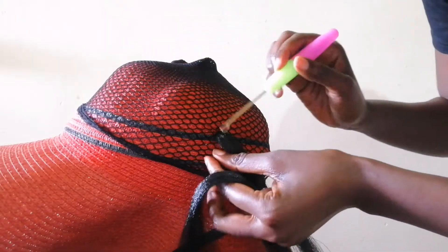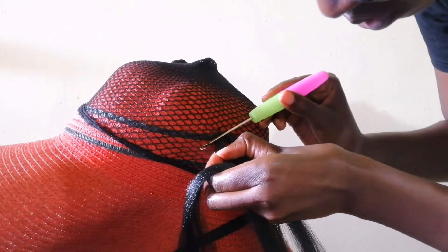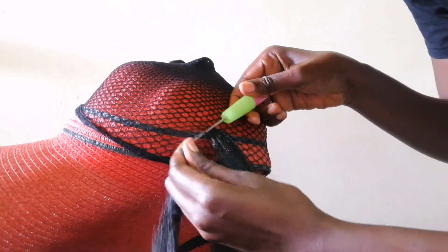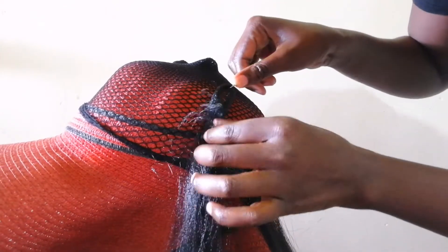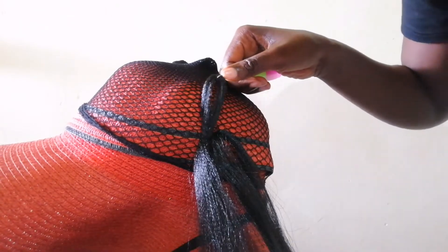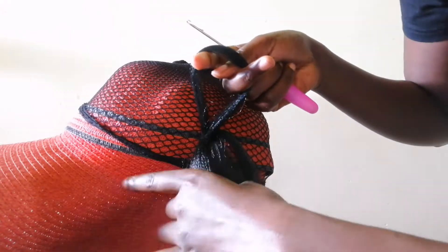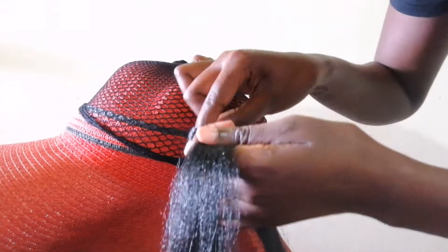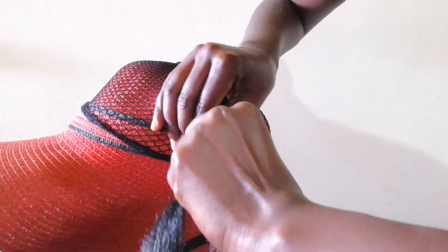For crocheting, I'm going to loop the crochet needle in two holes, attach the hair, and then pull it to the other side. Then put the loose hair through the loop and do that a second time. Then pull the hair firmly to secure it.